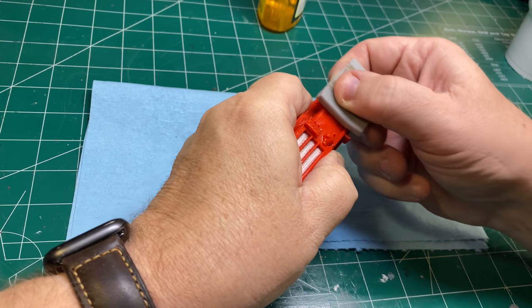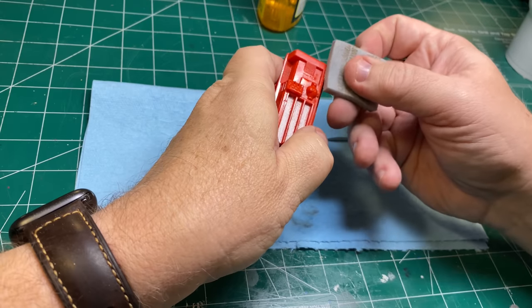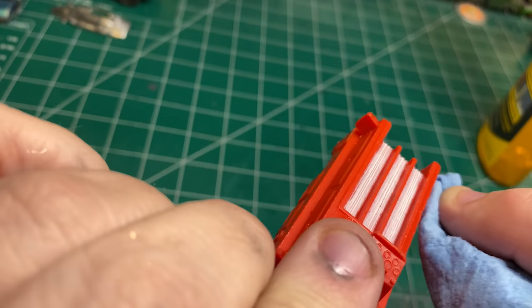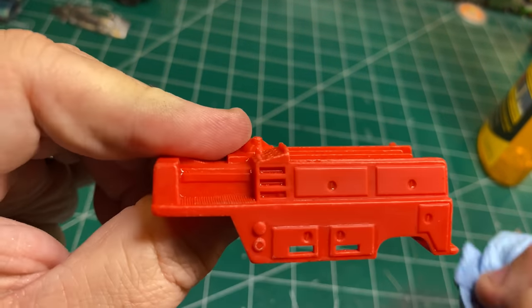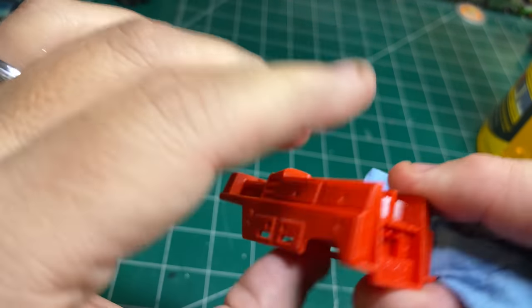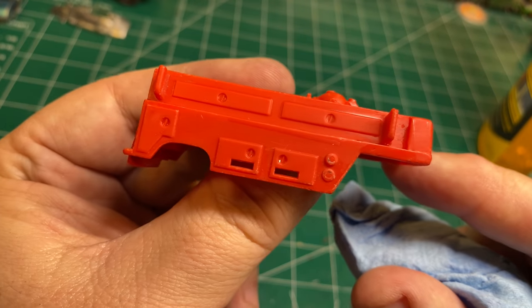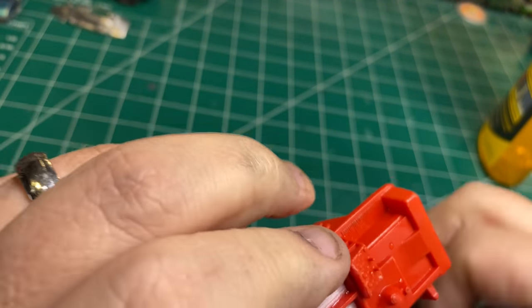My biggest issue with this die-cast car was the fact that the back was made out of molded plastic and didn't match the tractor — so I'm going to fix that in this build. Everything is going to match front and back. We've got to get this thing really clean and get all the Goo Gone off because this trailer is getting painted. It's going to get a spectra flame paint job just like the tractor. It's all cleaned up and looking pretty good.